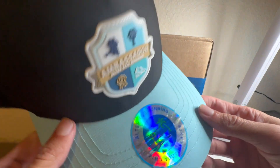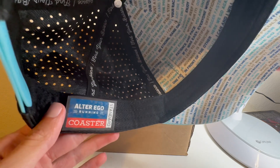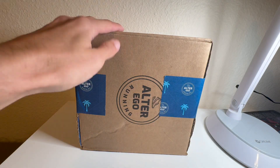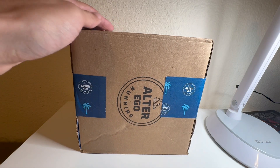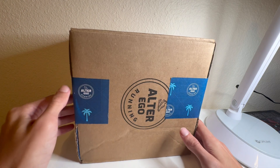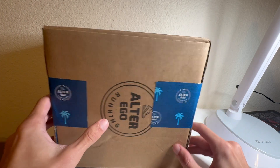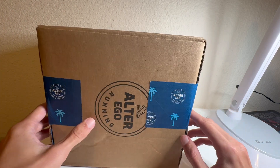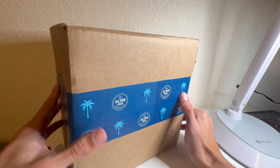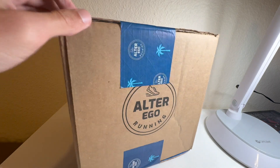This is the last hat they sent me — this is the original ambassador Alter Ego Running hat. This one is a Coaster hat. I believe the one in this box is the Trotter hat, if I'm not mistaken. So we're going to unbox it and see what the differences are between the two hats. Here is the packaging — basic box with the Alter Ego Running logo and a really cool branded tape. Let's go ahead and cut the tape.